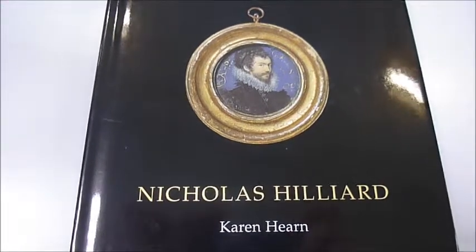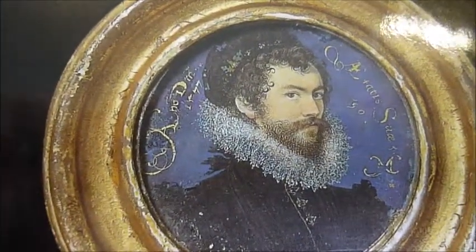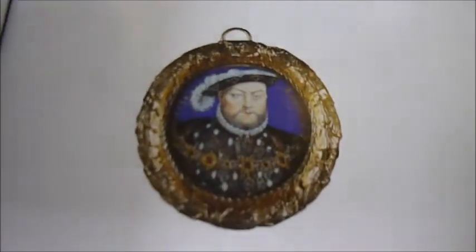Nicholas Hilliard was a leading Elizabethan miniaturist. Here's a self-portrait, and he depicted all the notable characters of the Tudor era.